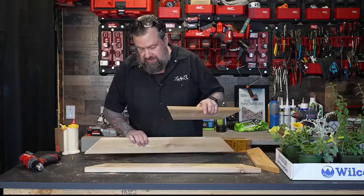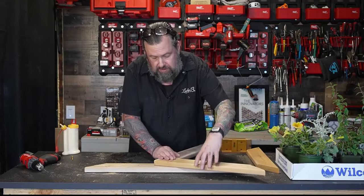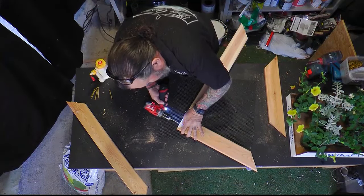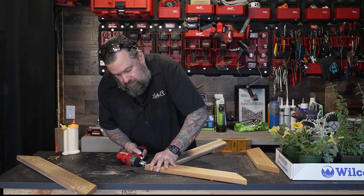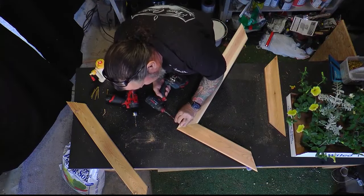I want to take this and get it joined together. I'm going to drill this first so I can get it attached correctly because I don't want this to move around too much — these miters love to move. This will get all locked down to the very top of the box, but I'd like to get this all together with screws first.